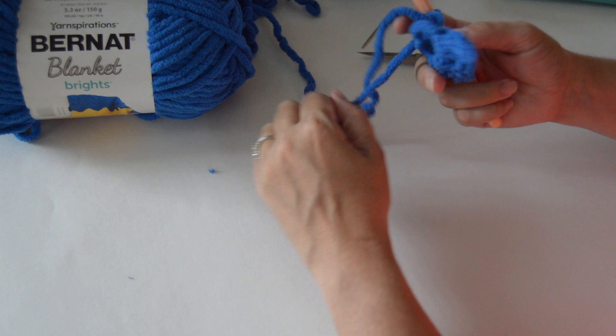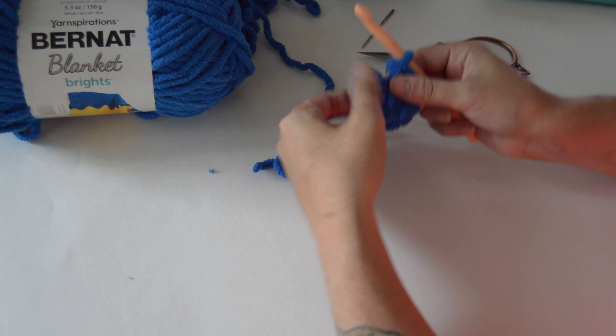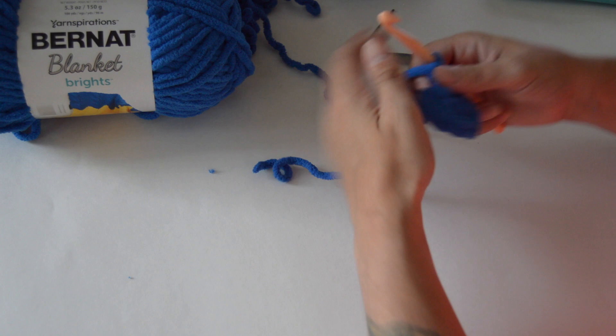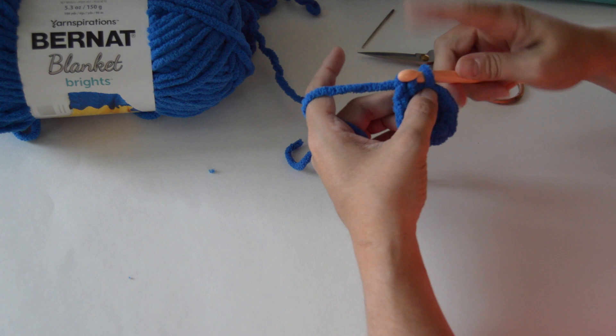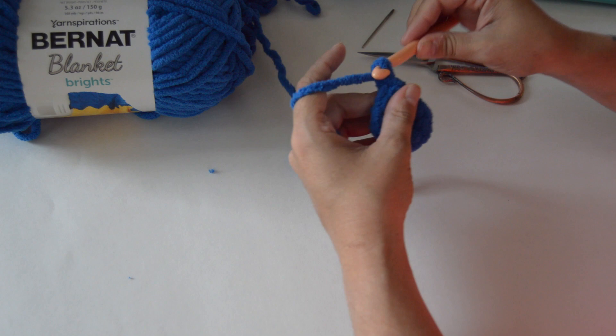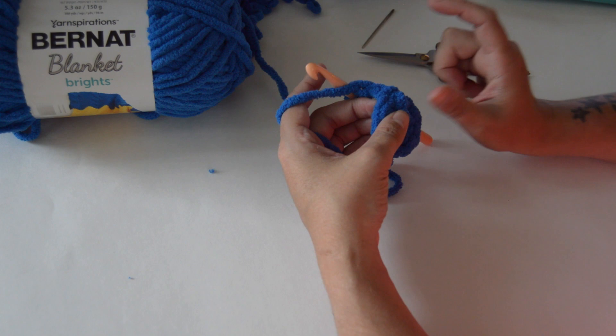We're going to use this tail end — see how it has a hole here — we're going to pull our work together and see how it cinches closed. Now we are going to slip stitch into our first chain two. A slip stitch: just push through, yarn over, and pull through both the stitch and the loop on your hook. Now we're going to chain two — one, two — which counts as our first stitch, and we're going to do two double crochets into each stitch around, increasing from eight to sixteen.